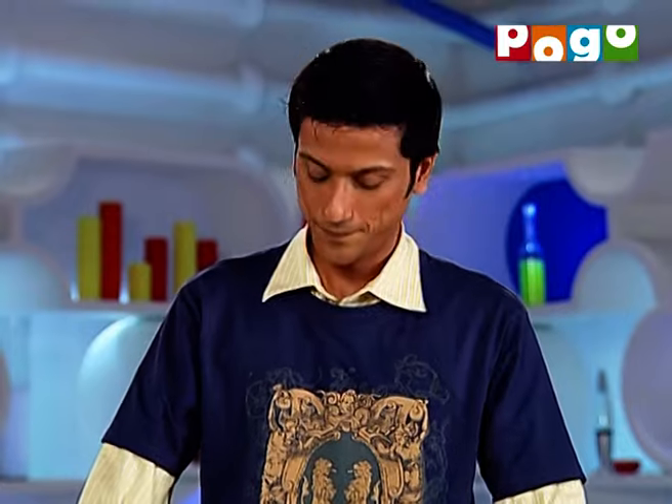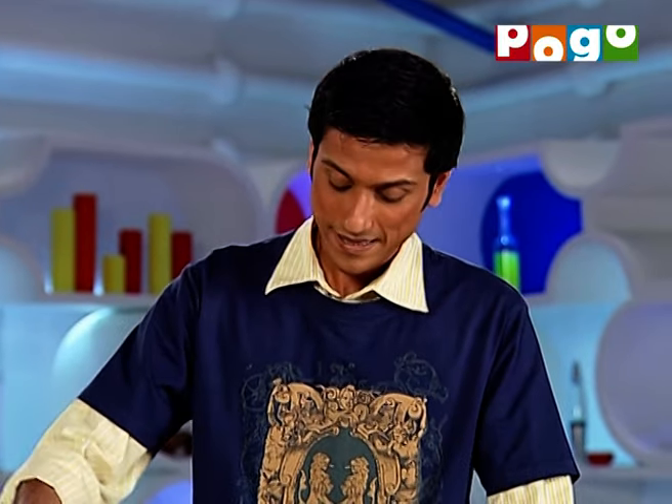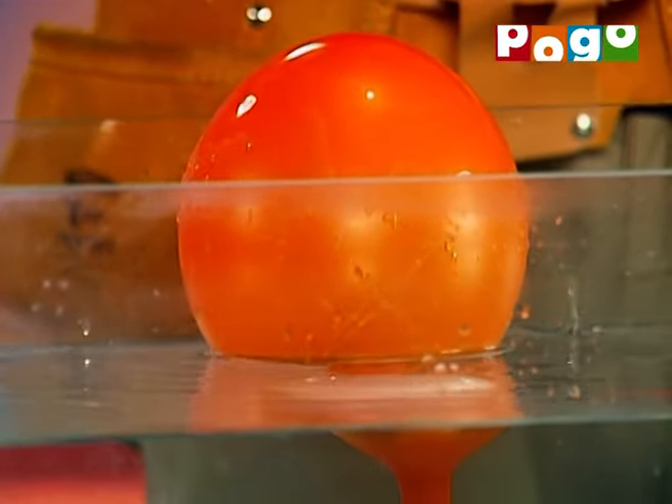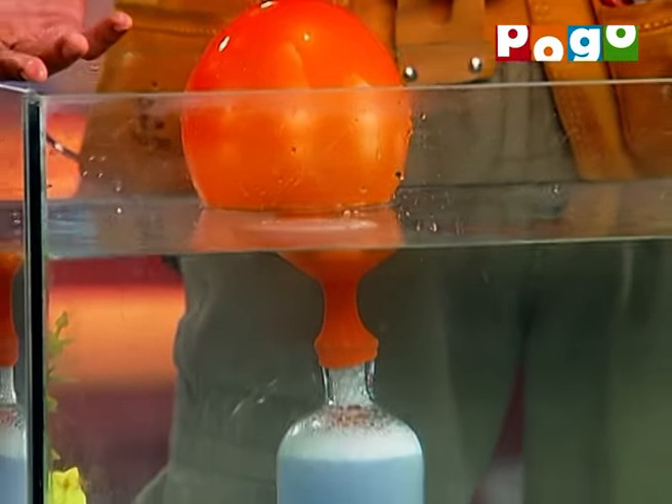How did it happen? Carbon dioxide is released, which fills up the balloon and it inflates. Because of this, the bottle gets light and it starts to float.